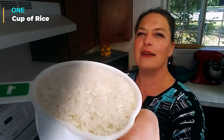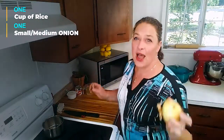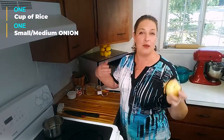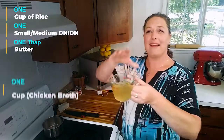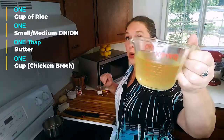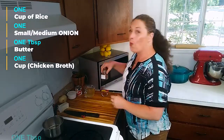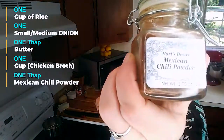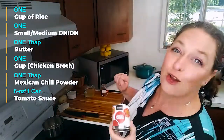So what are we going to need? One cup of rice, one medium to small onion — I prefer to use half of a medium or one small onion because you don't need a ton of onion. About one tablespoon butter, one cup of chicken broth or some other kind of broth — chicken, beef, turkey, whatever. One tablespoon of our blend of the month Mexican chili powder, and eight ounces or one cup of tomato sauce.